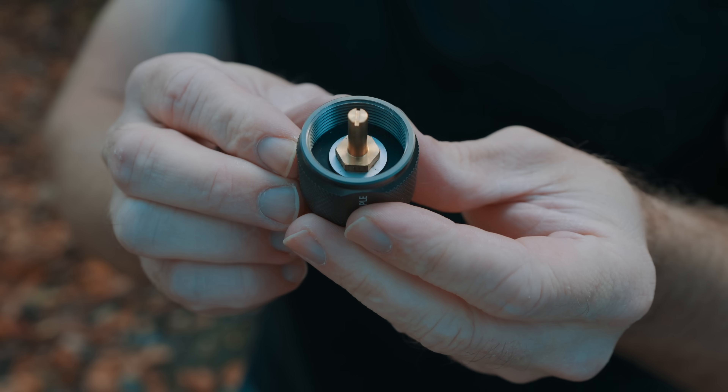Just because you can doesn't mean you should, and that's the most important thing to take from this video. When you have a stove that's not designed to run on any other type of fuel, it is exceptionally dangerous to switch up the fuel types. The simple truth is most stoves are not multi-fuel compatible. They're designed to run on one fuel type, and that is it.